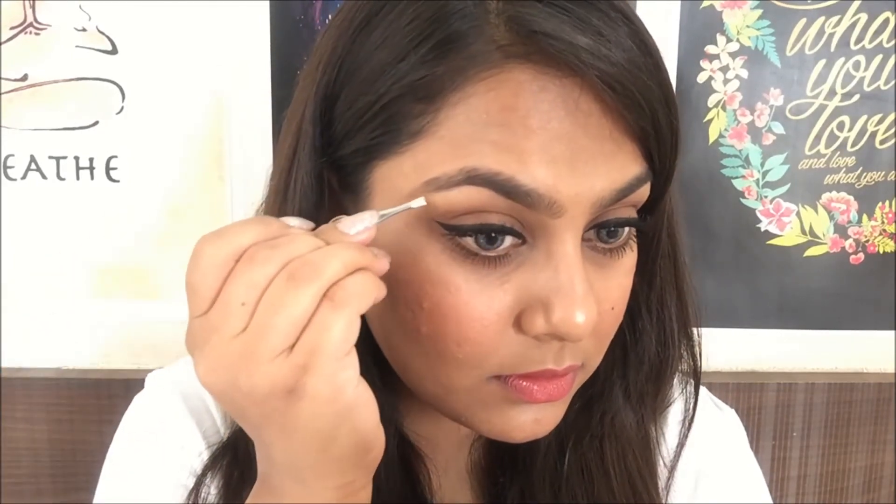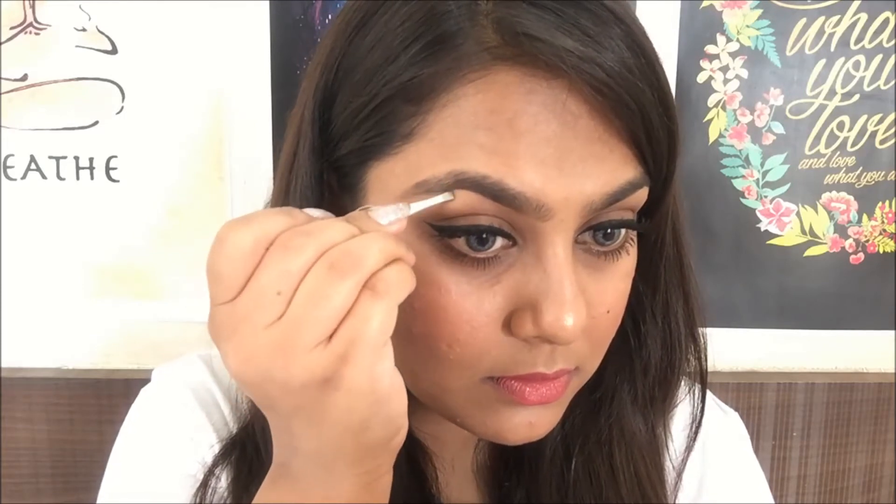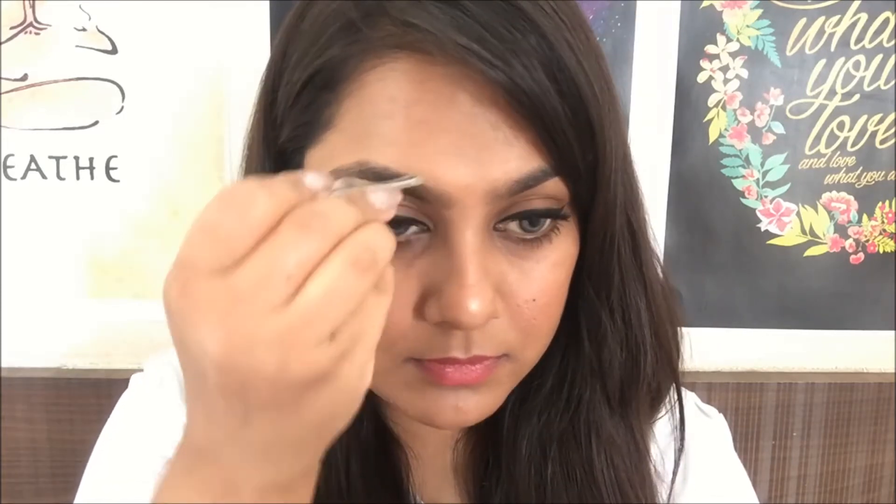That leads to over-plucking your eyebrows, so to avoid that it is best to pluck them after filling them in. Now I'm taking a pair of tweezers and plucking the excess hair off. To make the eyebrows look sharper, I'm going to conceal the area around my eyebrows.